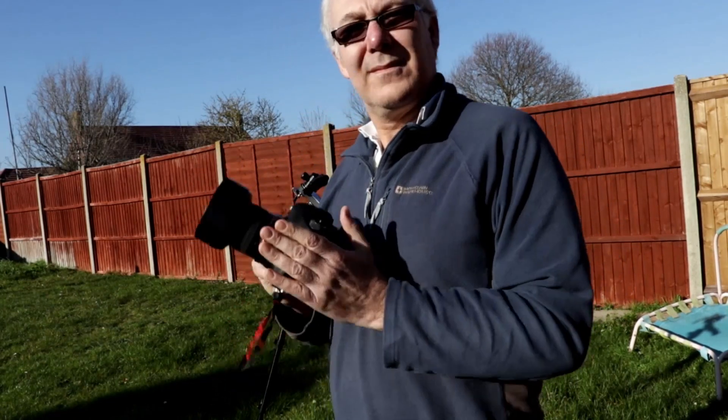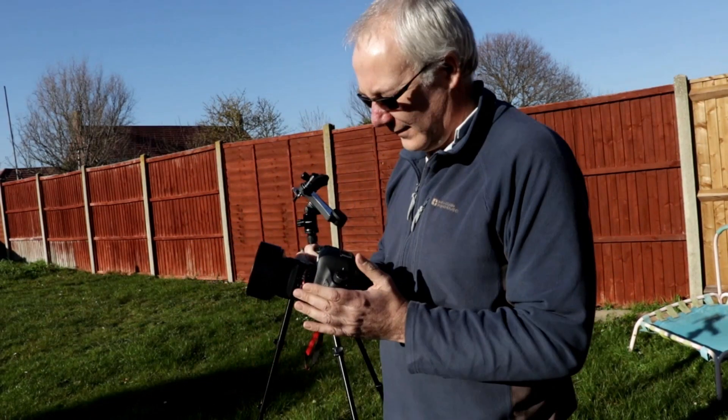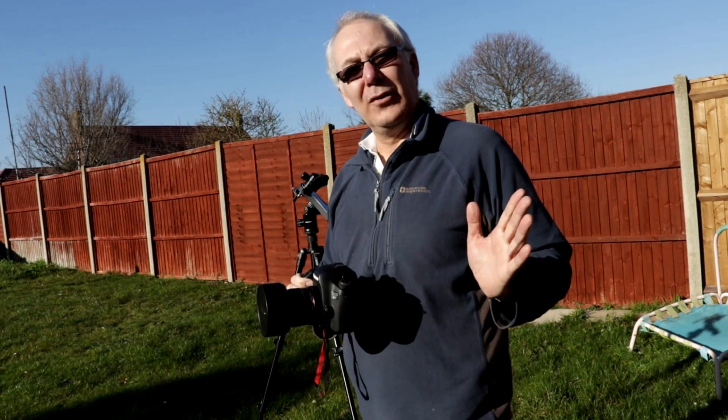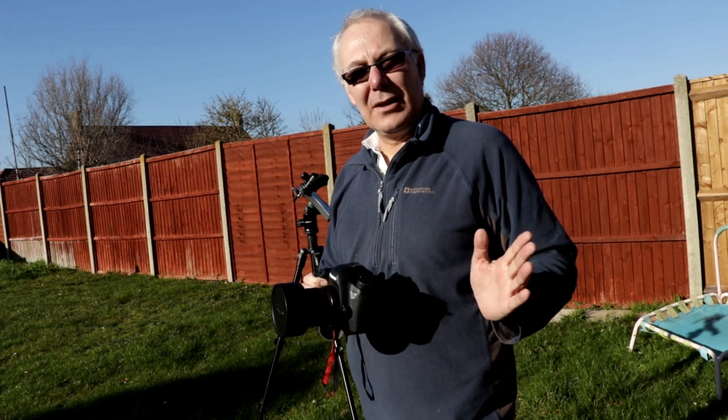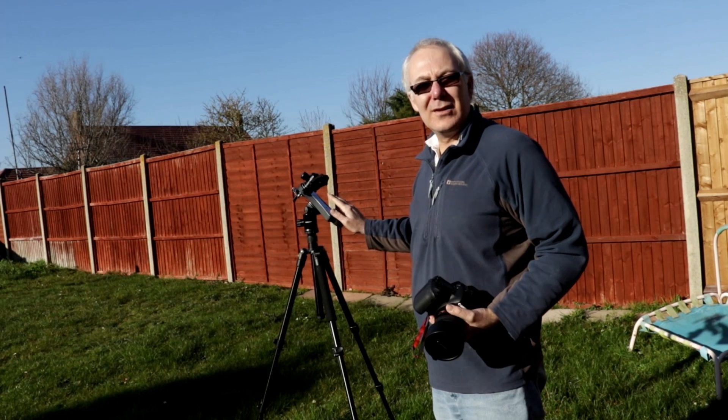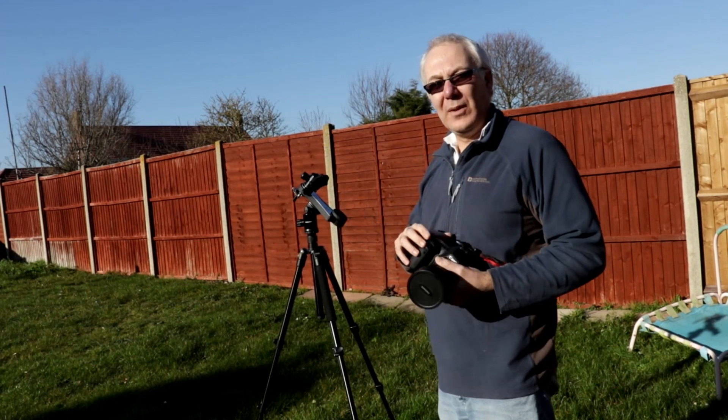I'm going to try out my Canon 6D with a 14 millimeter Rokinon lens. It's over 1300 grams. The load limit for this mount is two kilos, so it's well within the load limit.